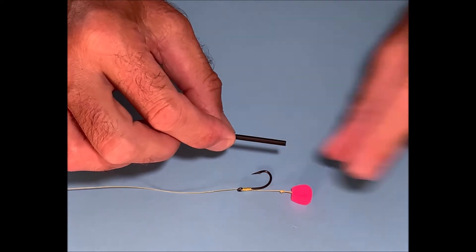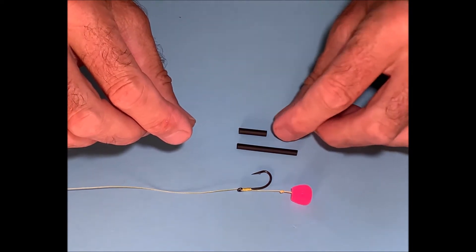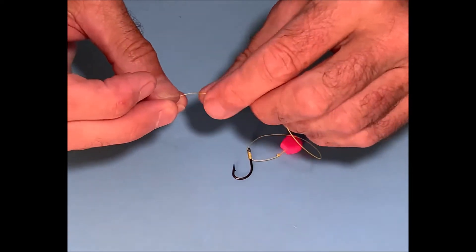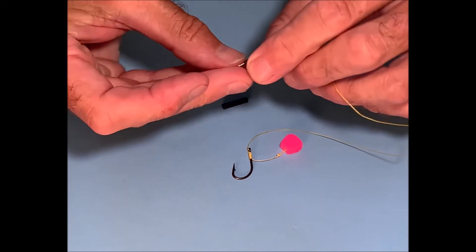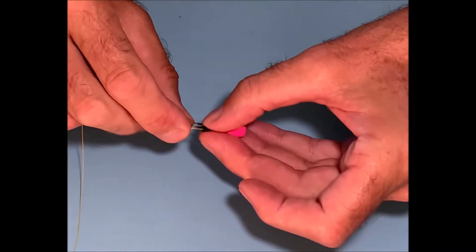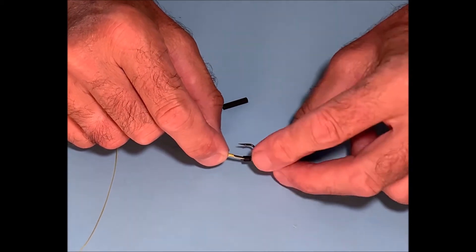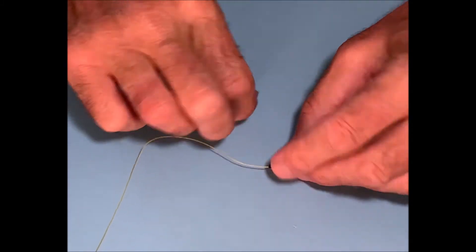What we do is take a piece of that shrink tube and cut it down until we have a half inch length and about an eighth of an inch length. We thread the smaller piece onto our hook link, slide it all the way down until it sits over the hair in about this position, then put it in the steam from a kettle and that will shrink down and form a tight bond around the hook shank and the hair.